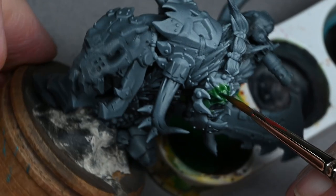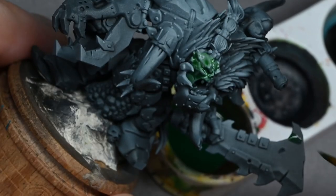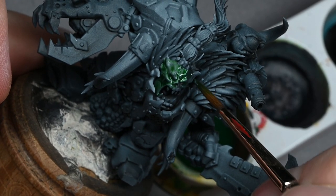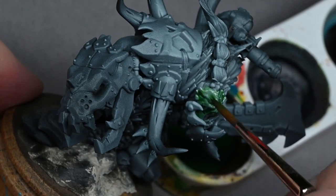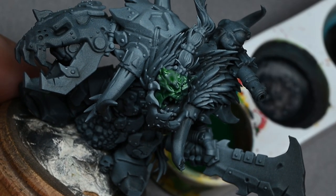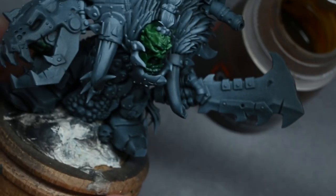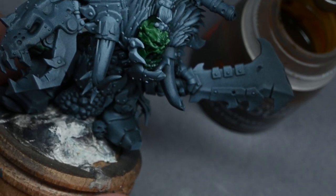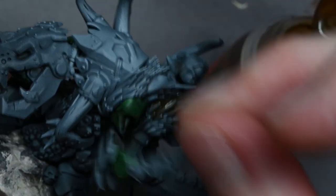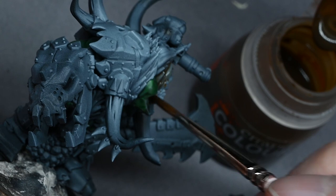To start with I'm painting all the flesh on the orc using contrast Ork Flesh, and I gave it around a 50-50 mix with some contrast medium to thin the colour down. It's quite a strong colour and I don't want it to be purely green — I want some of the grey to show through, because later I'll be doing directional highlight work on the face. There's not that much visible flesh as he has a lot of armour and fur, but thinning the paint makes it easier.